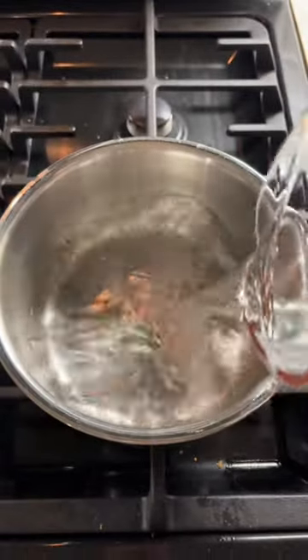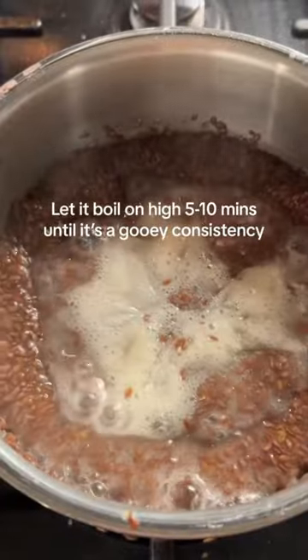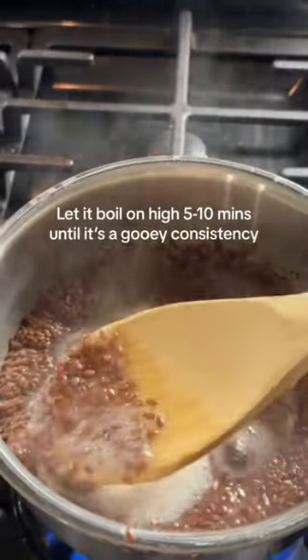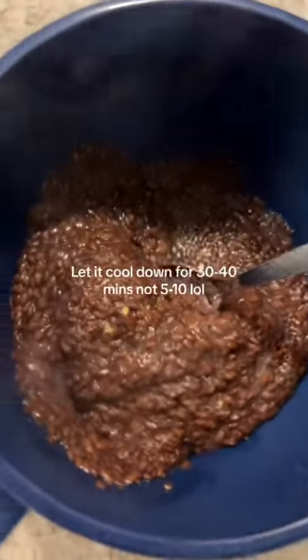I got a pot, added some water, and put some flaxseeds in there — these are the seeds I use. I did not do the correct portions; I used way too many seeds. Those are the correct portions — definitely make sure you don't put too many seeds. You need more water than seeds, otherwise it's not going to strain properly.